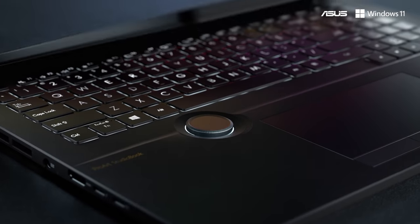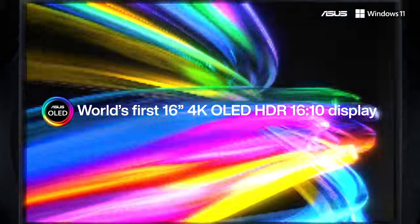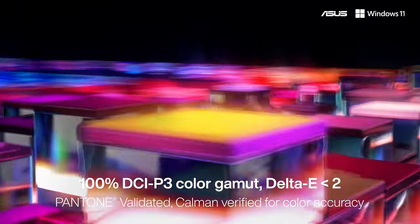Artists strive for visual perfection, and the displays in the StudioBook 16 and Pro 16 deliver on it with the world's first 16-inch 16 by 10 4K OLED HDR display that's in a class of its own.